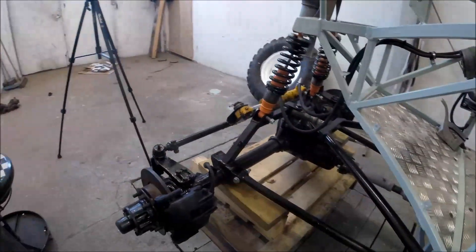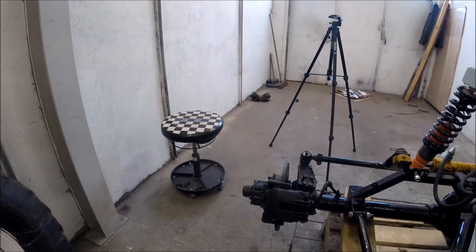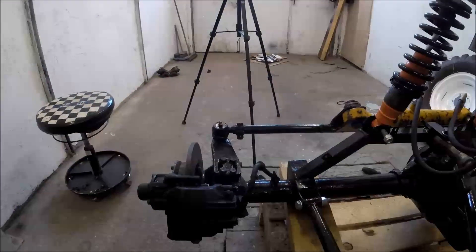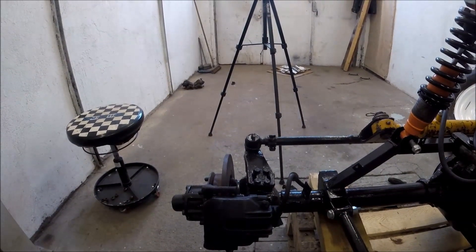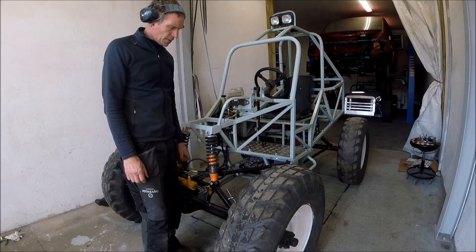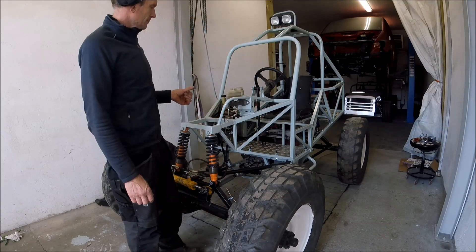Finally I got the BMW E39 rear caliper in position. It turned out better than the Volvo caliper I tried first — there's much more free space for the tire. Now all the brake hoses and brake lines are in position and it seems to be tight.